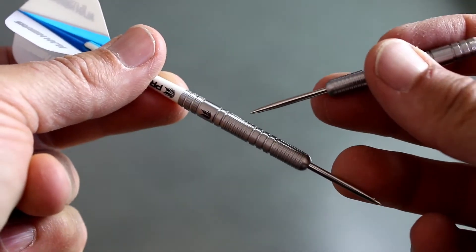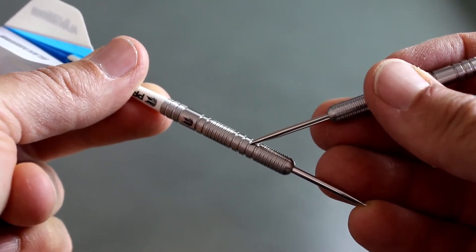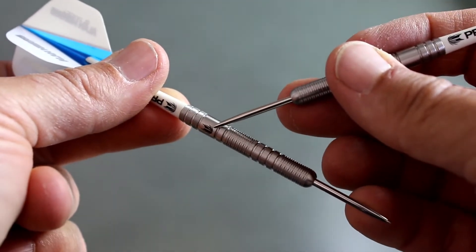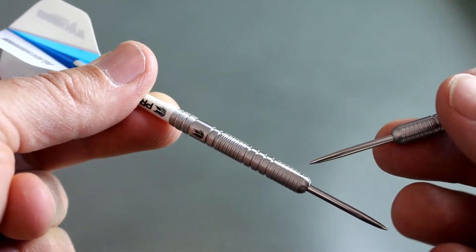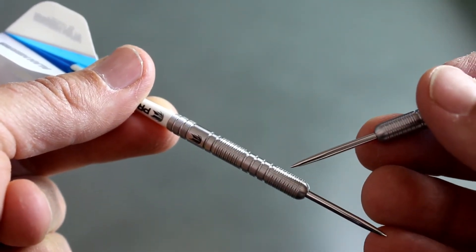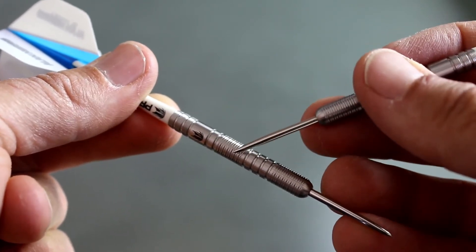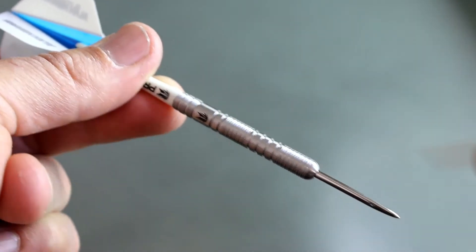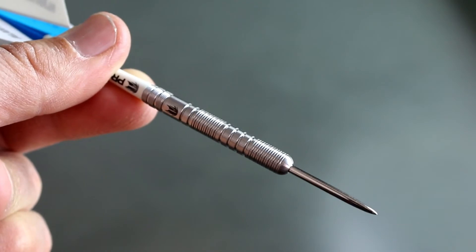So some measurements here. These rings right in here were roughly about two millimeters thick. This bigger ring was closer to seven millimeters thick. Overall the length of the barrel was 48 millimeters. And then these micro rings in here were less than a millimeter thick or right in there. Give you an idea on some of the measurements there.